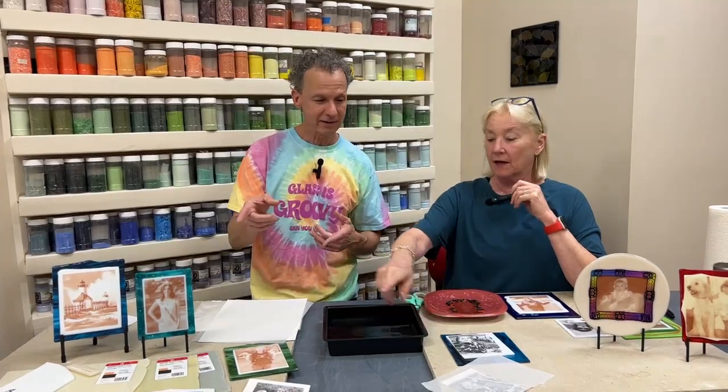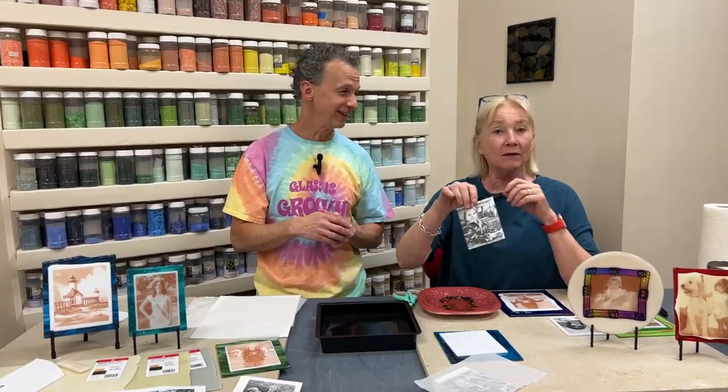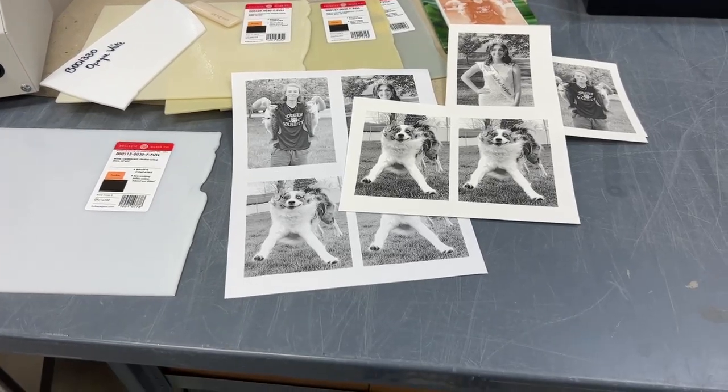Do you want to talk about the preview sheet? Yeah. So I have a setup here. Val and I learned this lesson a while ago — it's standard 8.5 by 11 size paper, but you should fill the whole thing up when you're printing.